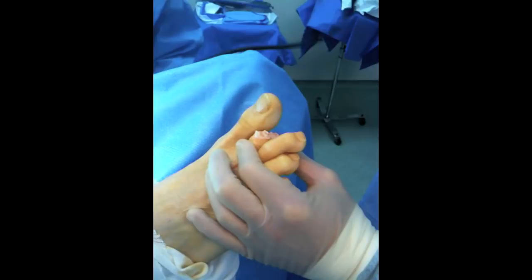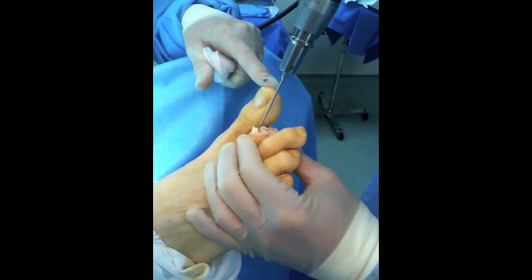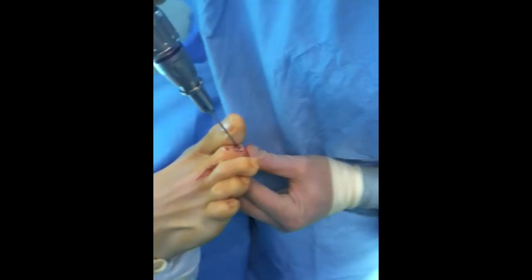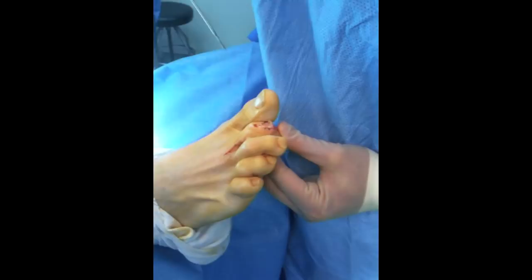Now we're going to drill the actual shaft here — the proximal phalanx — for the smart toe, right down the middle, the full length of the threads. And then the intermediate phalanx right here, we're going to drill about half way. There you go — there's both portals.